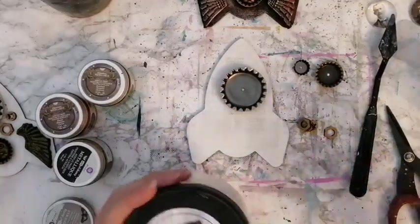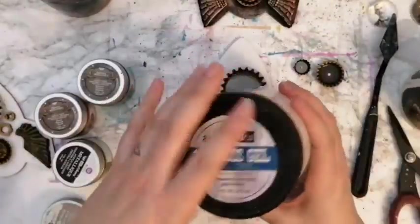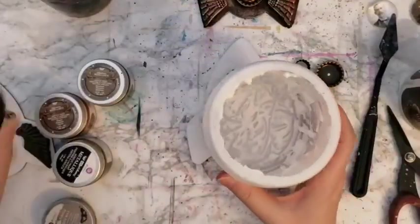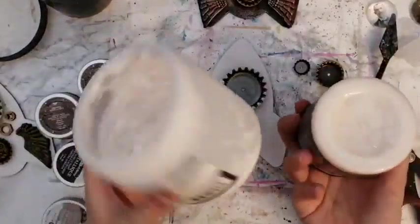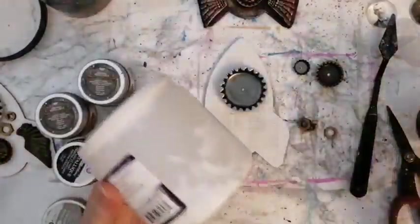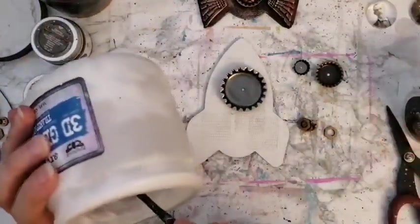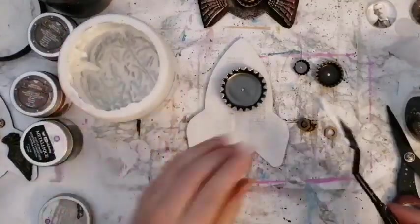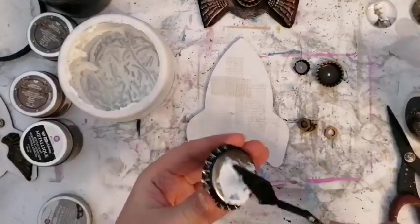I have two thicknesses of heavy body gel medium here at the table, partly because this jar is almost empty so if I run out I can continue with this one. But also if you have any questions about gel medium and the difference between these two, just let me know — gel mediums are one of my favorites, so that's a nice subject for me to talk about.